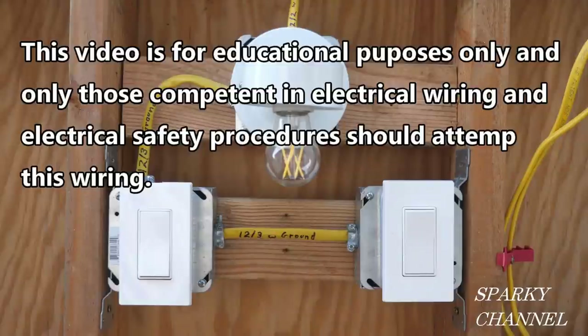This video is for educational purposes only and only those competent in electrical wiring and electrical safety procedures should attempt this wiring.